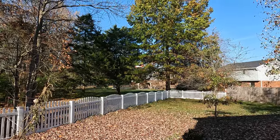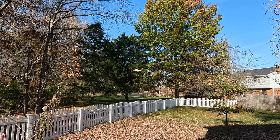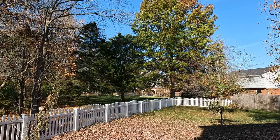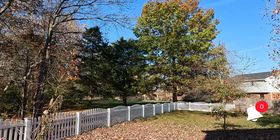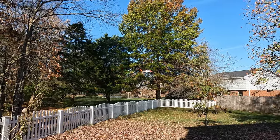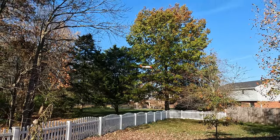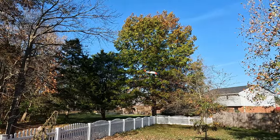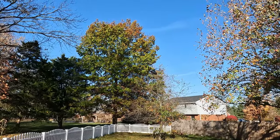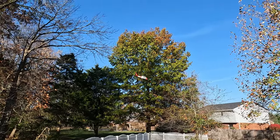It is windy, gusting about 20. I'm floating this one in for a while. There it is. Doing its best trying to correct for the wind.